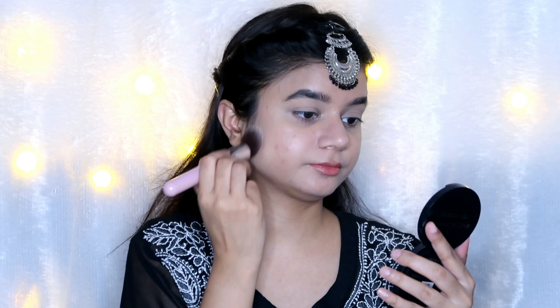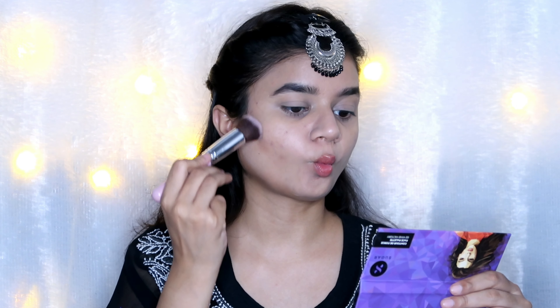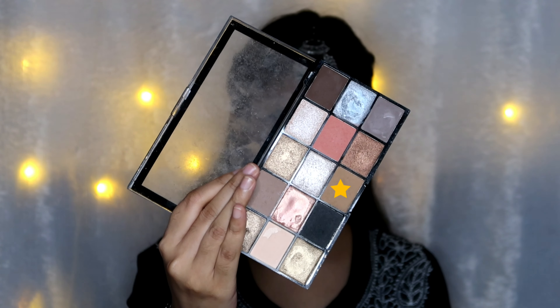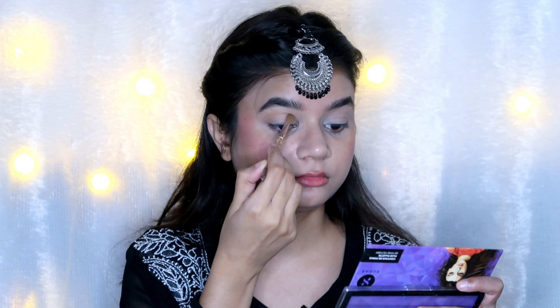I powdered my under-eye area and anywhere I get oiliness. Then I used this face palette from the brand Sugar in the shade Vivid Victory — it's a really beautiful palette that has everything in one. I did contouring, which is really important for me since I have a chubby face, plus blush and everything.